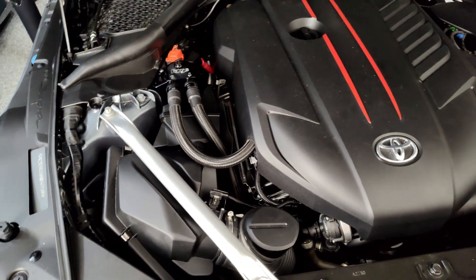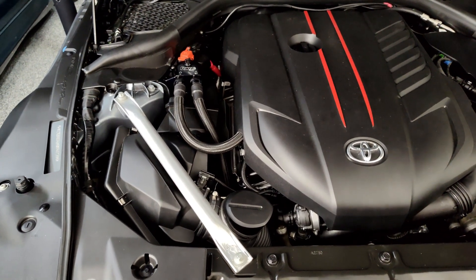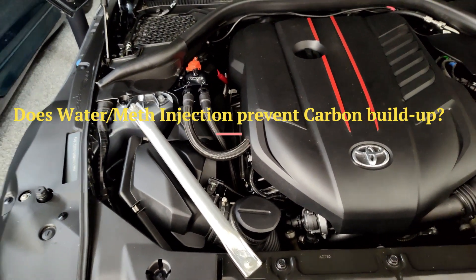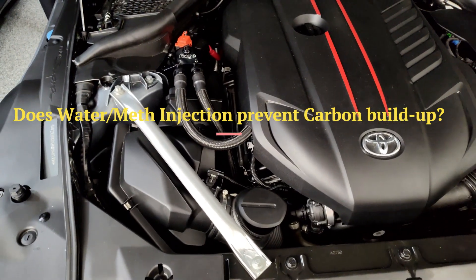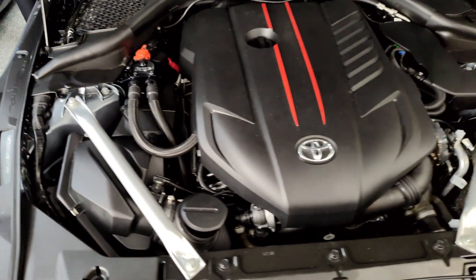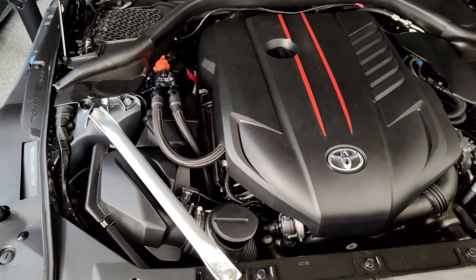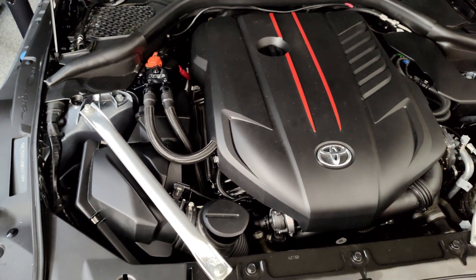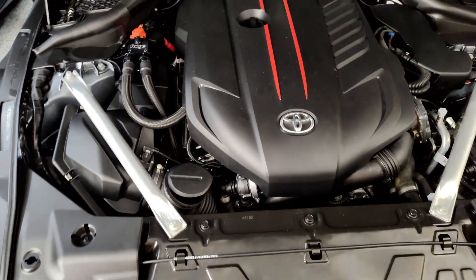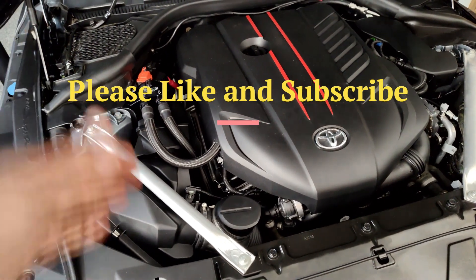That brings up something I'm hoping the community can help me with: does anyone have experience on the A90 Supra with water-methanol injection? Does it do a good job of making power but also cleaning the intake valves? I'm interested in using it to keep the intake track cleaner and potentially reduce carbon buildup on a direct-injected engine — please leave a comment if you have experience with that. If you like this video and my channel, please like and subscribe — it helps the channel a lot. Thanks for watching my first mod on the car.